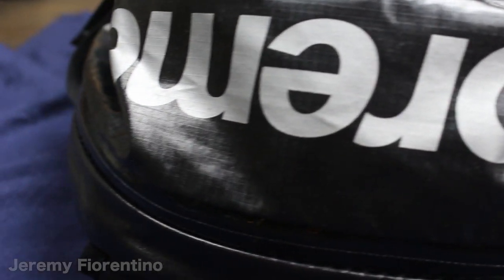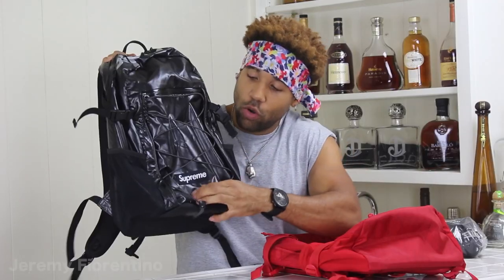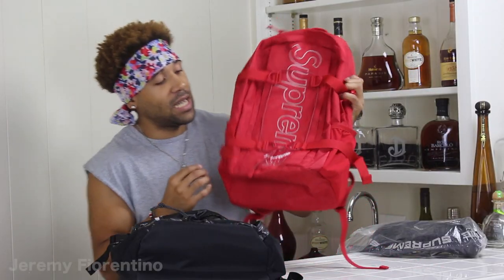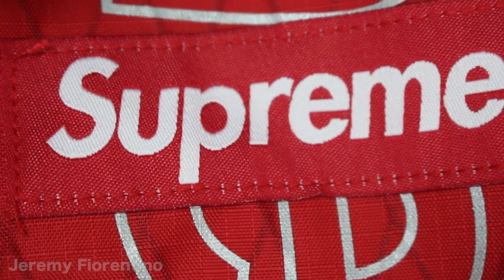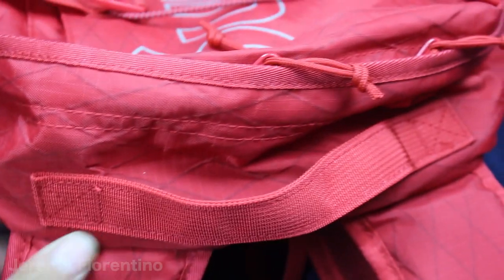Alright, so first let's go over the branding and the design of the branding they put on the bag. On the Fall Winter 17 bag, they got the 3M right on the top of the bag, right where the zipper's at. And then it has a little box logo right in the front at the bottom in the middle. The Fall Winter 18 backpack also has that little box logo right in the center middle. Then it has the 3M — or it's like a gray paint, might be 3M — comment below and let me know if it is 3M.